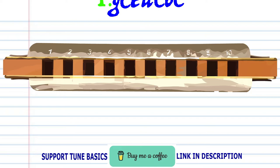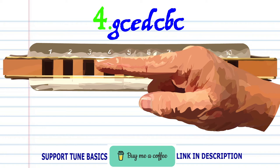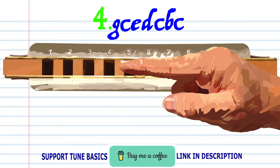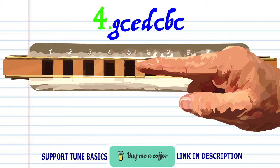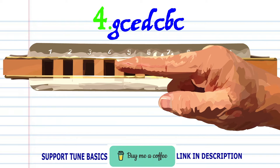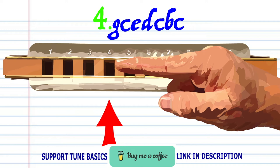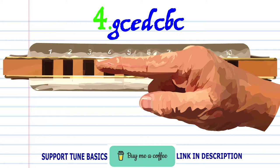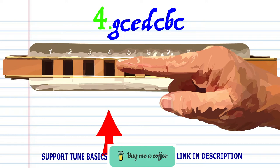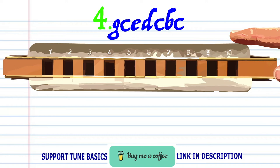So let's move on to Phrase 4. Blow onto 3, blow onto 4, blow onto 5, move onto 5, breathe in through 4, blow into 4, breathe in through 3, and then blow into 4. Practice this until you end up with something that sounds like this.